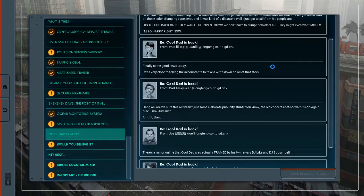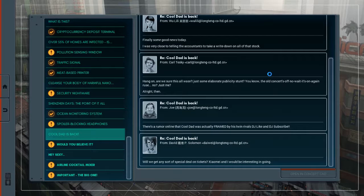From Joe: there's a rumor online that Cool Dad was actually framed by his twin rivals, DJ Like and DJ Subscribe. Oh wow. From David P. Solomon: will we get any sort of specialty on tickets? Xiaomei and I would be interested in going. Alright, well that's noted.